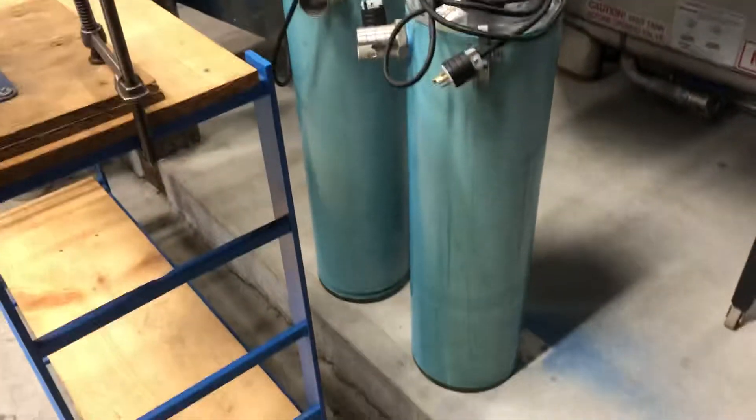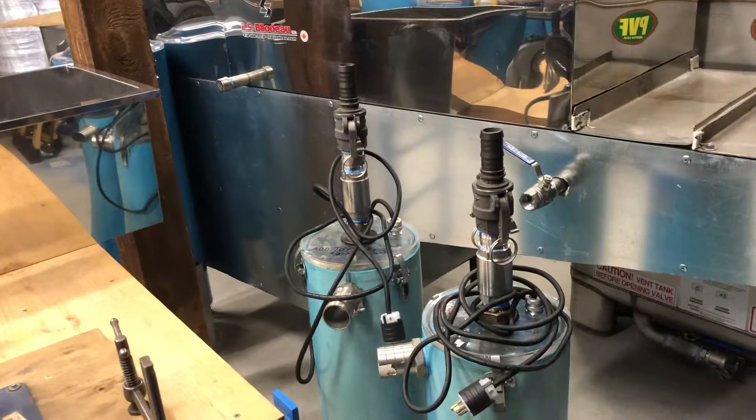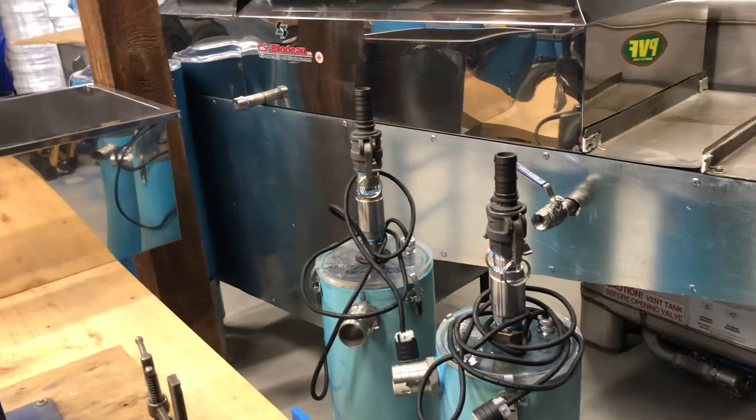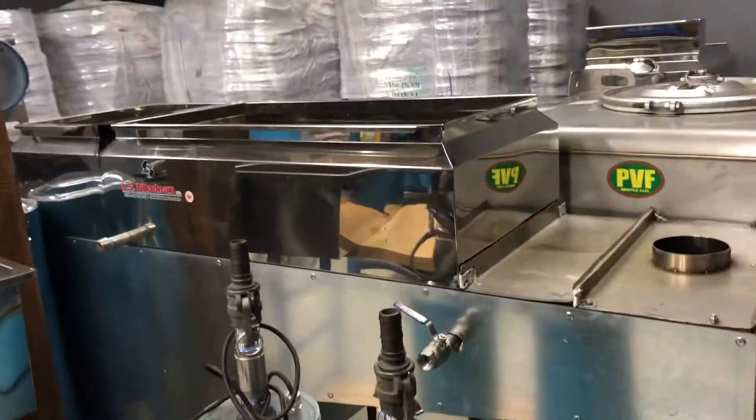We have vertical extractors that you can add on to a belly releaser — something unique we'd like to try with somebody. Sometimes people don't want to give up their belly releaser. We've also got a two by six oil evaporator.